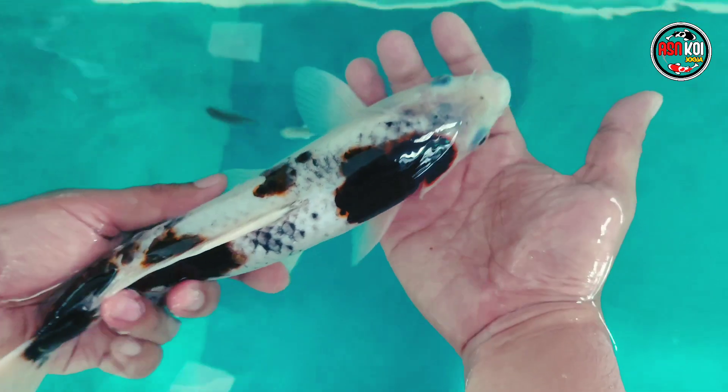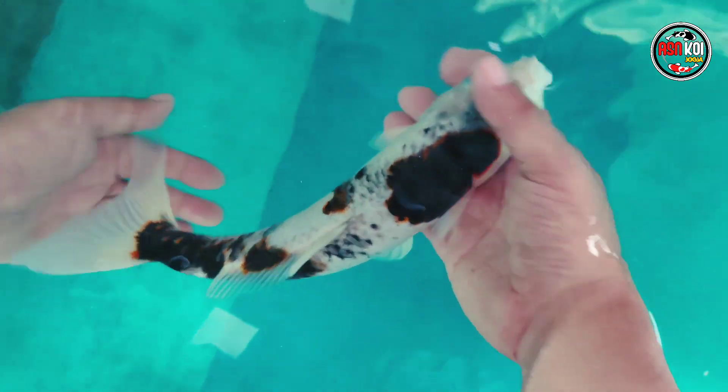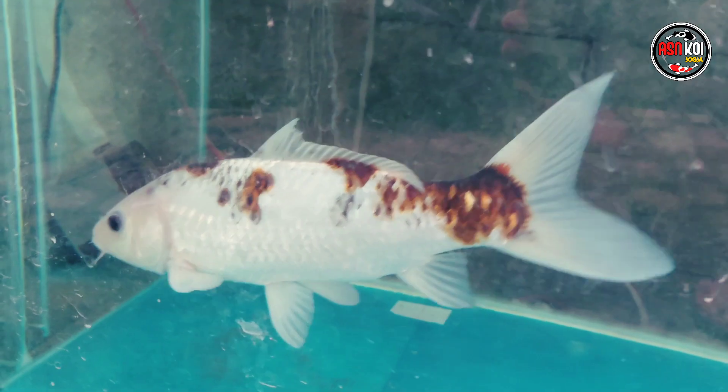Oke teman-teman. Intinya kalau mengobati ikan itu — jangan salah obat. Kita harus tahu, oh ikan ini sakit jamur, oh ikan ini gejala aeromonas, atau seperti ini — kita sudah tahu obatnya. Semoga bisa menjadi referensi untuk teman-teman semuanya. Assalamualaikum warahmatullahi wabarakatuh. Bye bye, sampai jumpa.